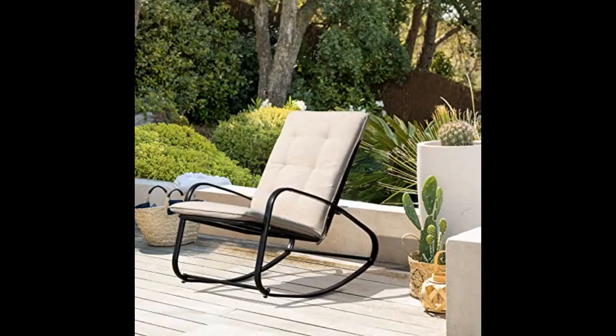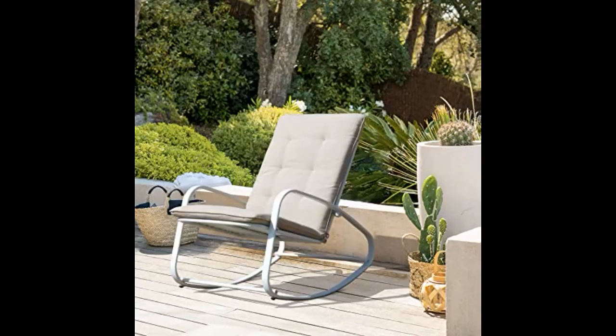Love everything about this rocker. It was super simple to put together. It is very comfortable and sturdy and I just love the way it looks. I got the turquoise color and it is so pretty. It is just the right height — I am short, 54 inches — and has a nice rocking degree. Highly recommend this product.